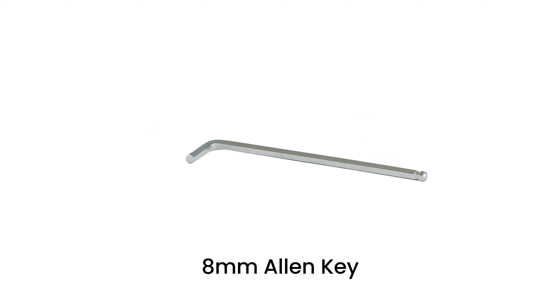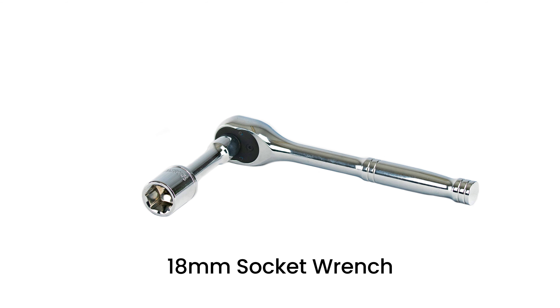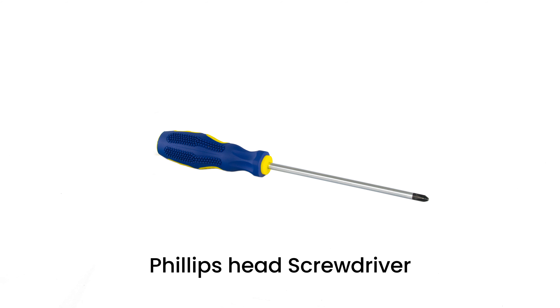The tools you will need are two Allen key sets, an 8mm Allen key, an 18mm socket wrench, a Phillips head screwdriver, and a heat gun.